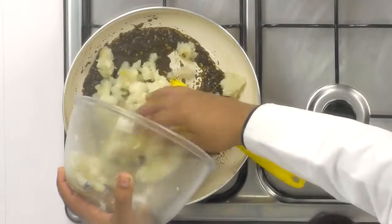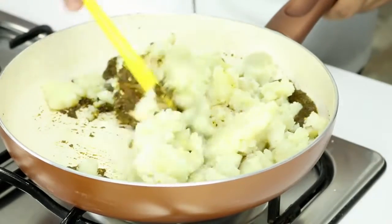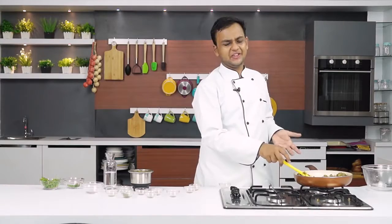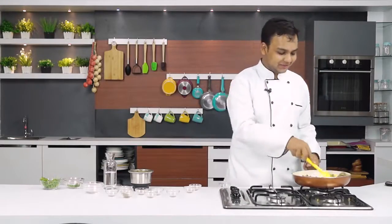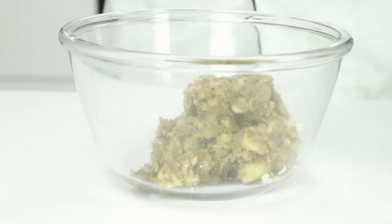These are about 7 potatoes, boiled and mashed roughly by hand. It is your choice if you want to add in some peas or cashew nuts — all up to your preference. The masala looks absolutely ready to me, I am going to transfer this to a bowl now. I literally can't wait to make these samosas. This is a little too hot for me but here goes the taste test — the spices, salt, everything is just perfect. Now I am going to wait for it to cool down completely and for the dough to rest, after which we are going to make the samosas.